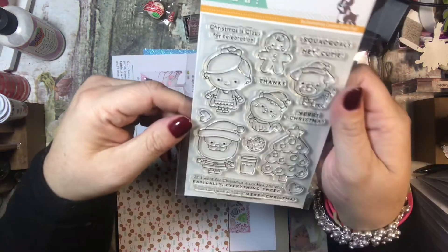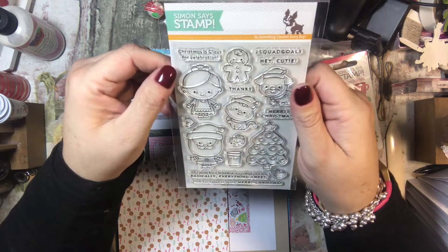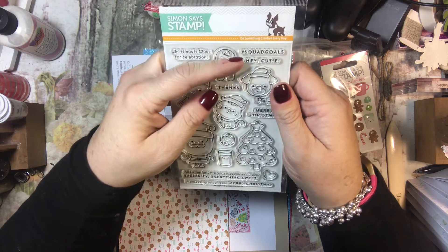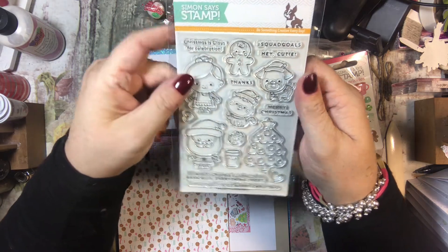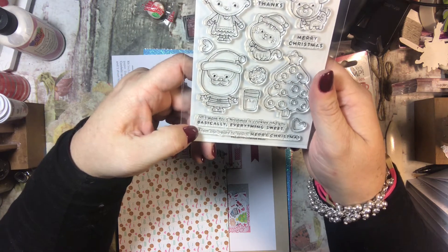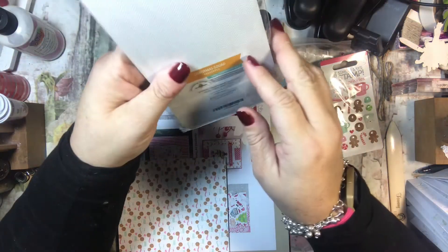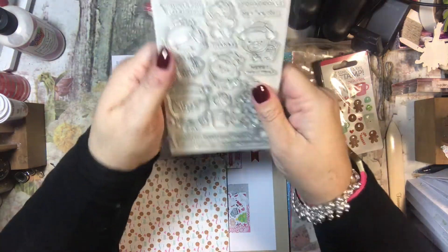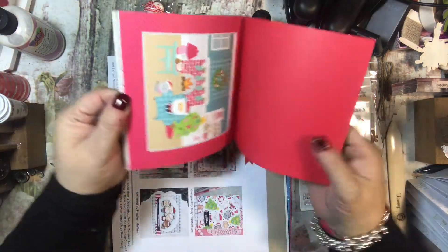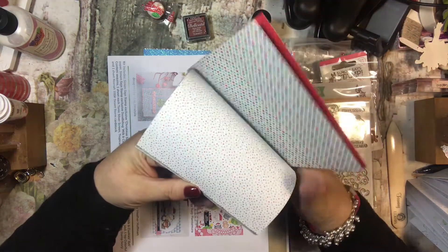Oh my goodness — this is a really cute stamp set! It says 'Christmas is Claws for Celebration,' 'Squad Goals,' 'Hey Cutie,' 'Merry Christmas,' 'All I Want for Christmas is Cookies,' 'From Our Squad to Yours — Merry Christmas.' This is called Christmas Squad. And it looks like we also get some six-by-six paper — these are adorable!